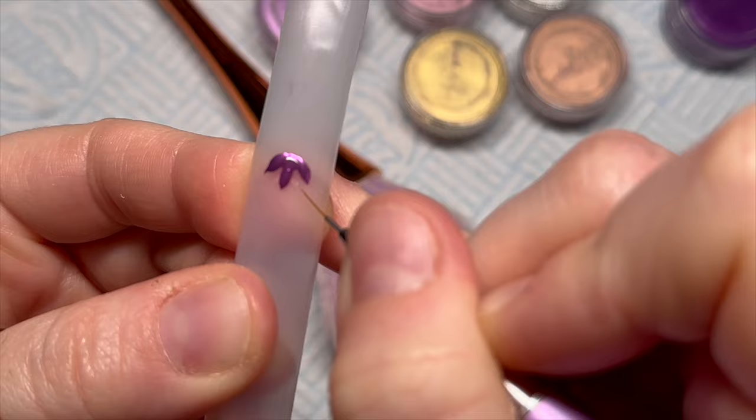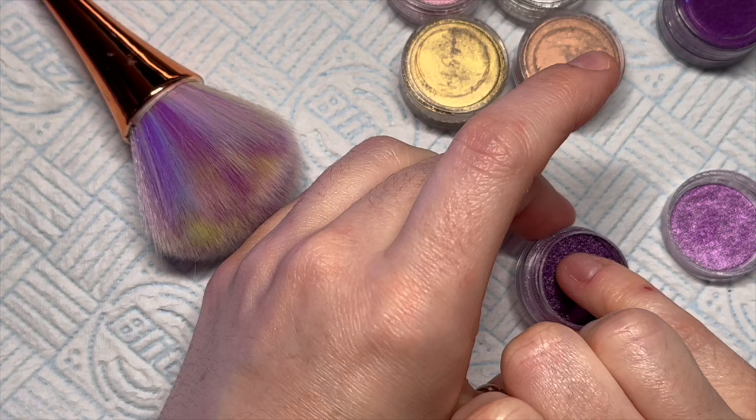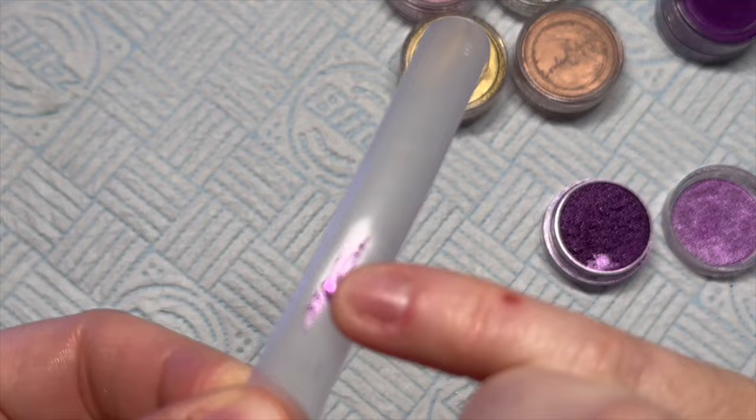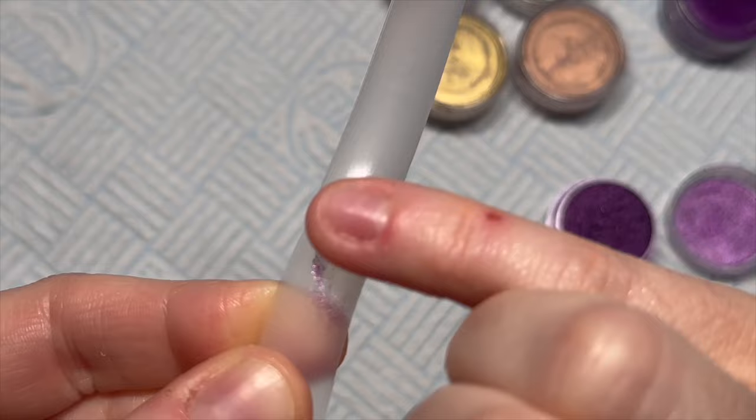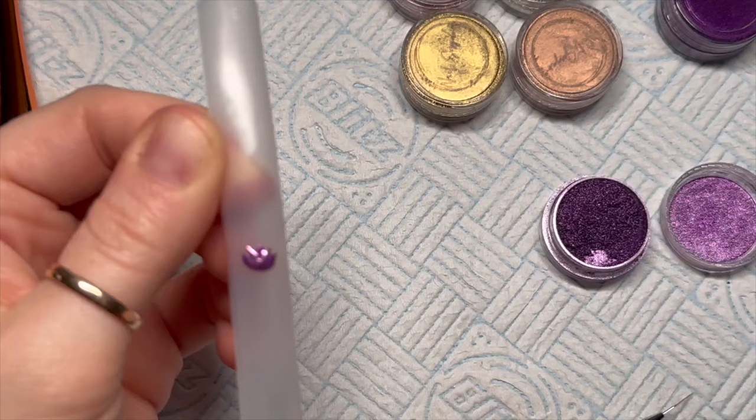Then between my three petals I'm going to add two more just in between them like this. I'll cure that again for 25 seconds. I'm going to use the lilac one this time — I love this chrome so much, it's such a lovely colour. You only need a tiny bit. Then I rub it into the two new petals. Can you see? We're getting like a flower — look, oh my gosh, it's coming alive!